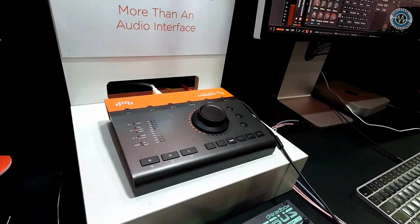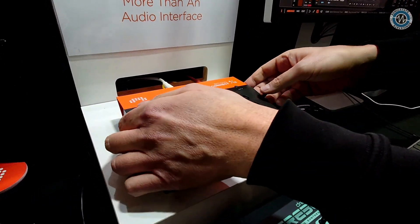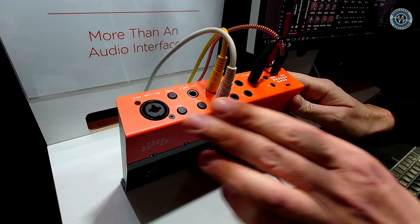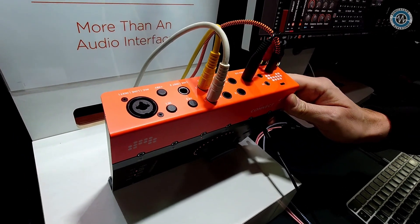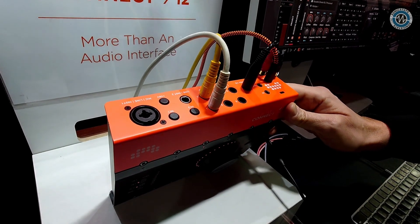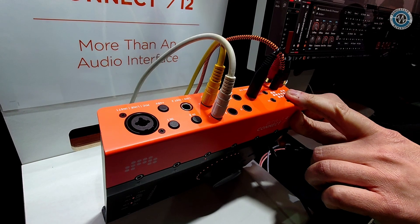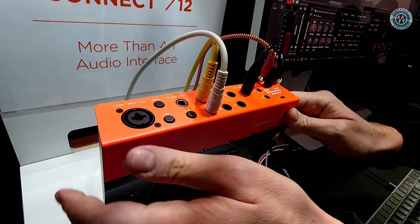So we'll start with the basic hardware tech specs. We have four analog inputs and 12 analog outputs. Looking at the backside, here are the ins and outs. Input number one is a combined XLR and jack input — it can be microphone, line, or instrument level. Input two is line or instrument. There are six analog outputs, a dedicated headphone output, MIDI in and out, and it uses a USB-C connector but USB 2 protocol, so we're backwards and forward compatible.